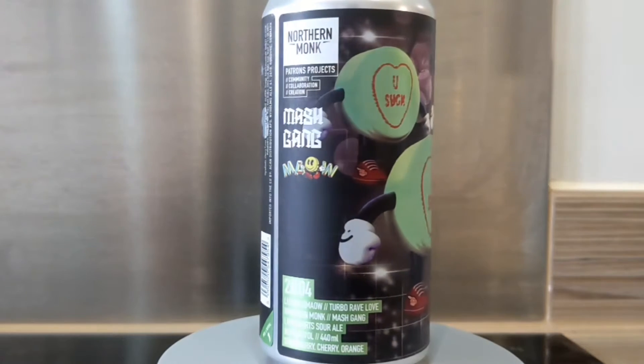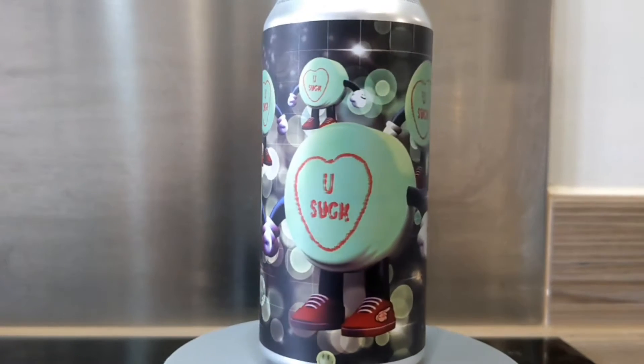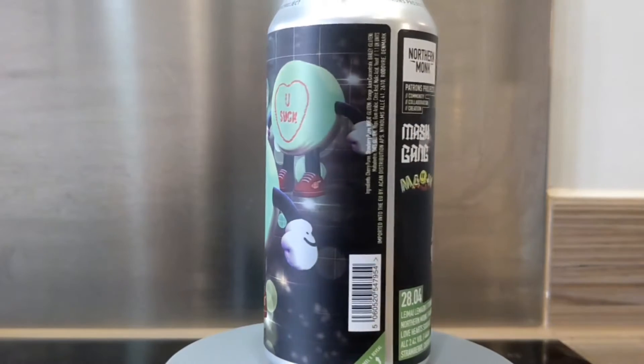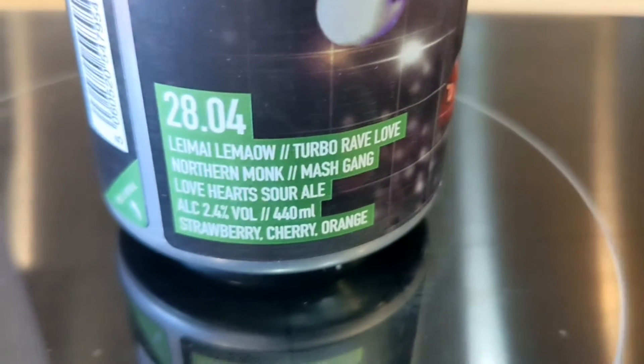The first beer we have today is Turbo Rave Love, which is a Love Heart Sour Ale. It's part of Northern Monk's Patrons Project — this one is 28.04. The 28 series is all based around the particular artist doing the can design, in this case called Lemai Lemau. This one is based around love hearts.